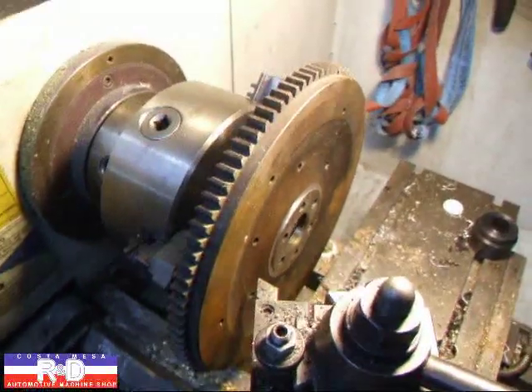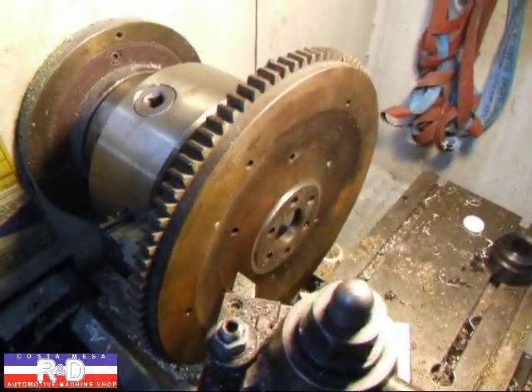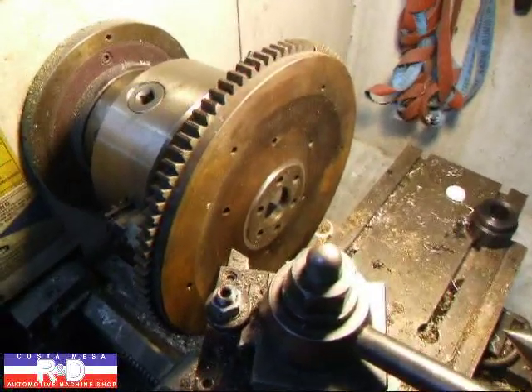If you have questions about modifying Fiat 600 flywheels or 850 flywheels, give me a call here at Costa Mesa R&D. We'll see you soon.